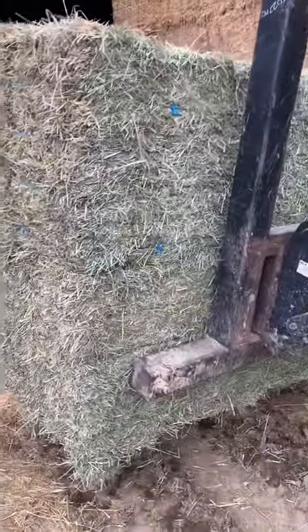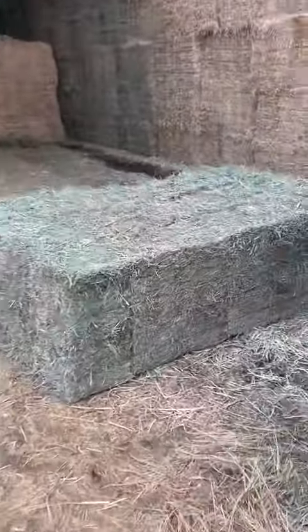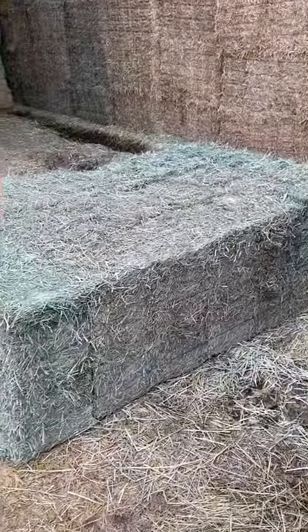Like I say, most of it's really good, but this is a good example of the discoloration in the center of the bale.